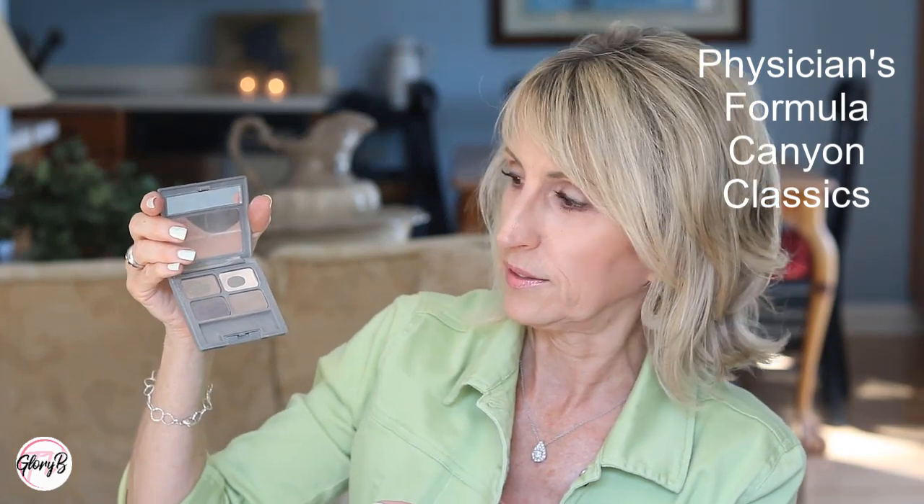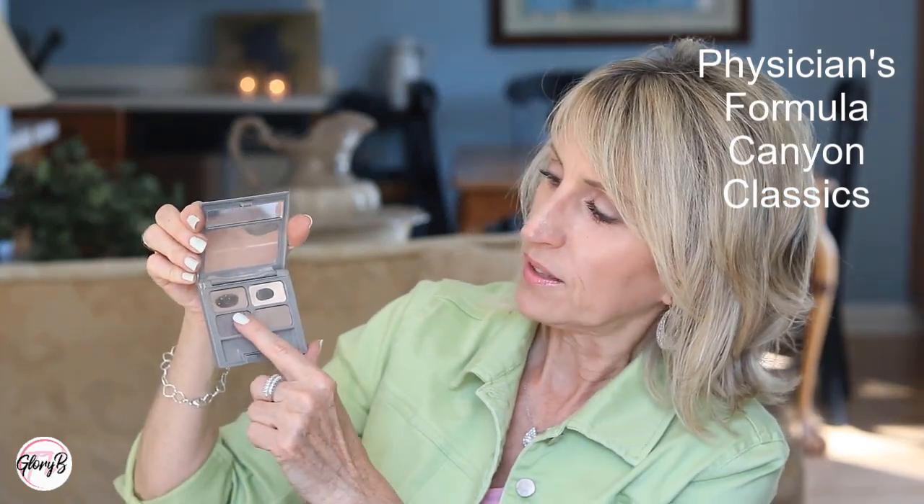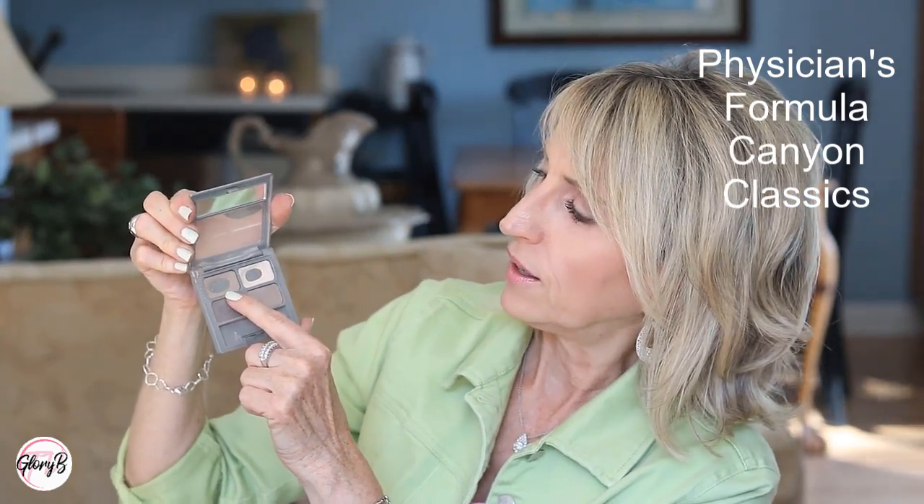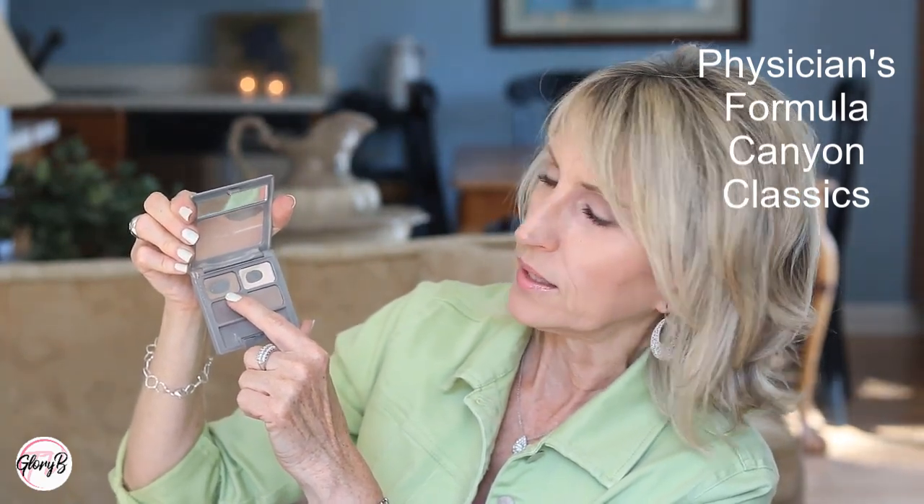Another drugstore brand not to be missed is the Physicians Formula Canyon Classics quad. The color in the upper left corner is a beautiful transition shade — it's a beige with a little bit of taupe in it, so it doesn't come out orangey, which I really like because sometimes browns and beiges come out orangey on me. It lasts all day and it's a bargain for what you get.